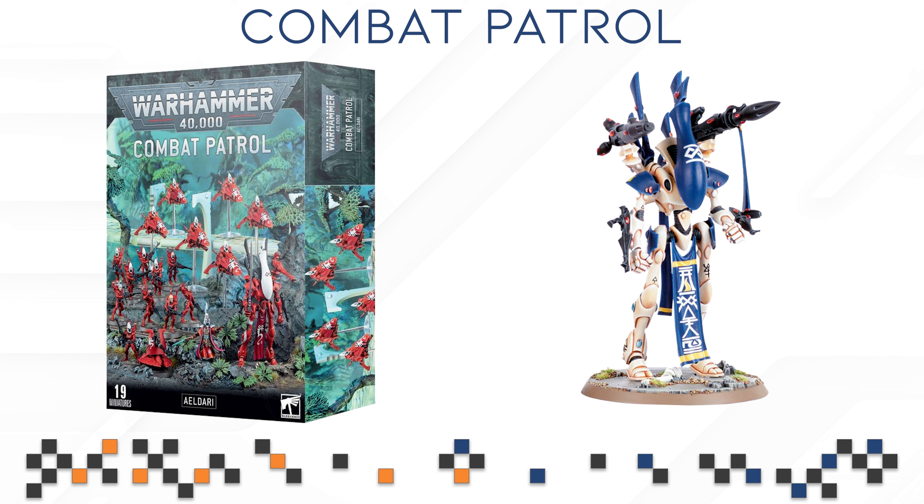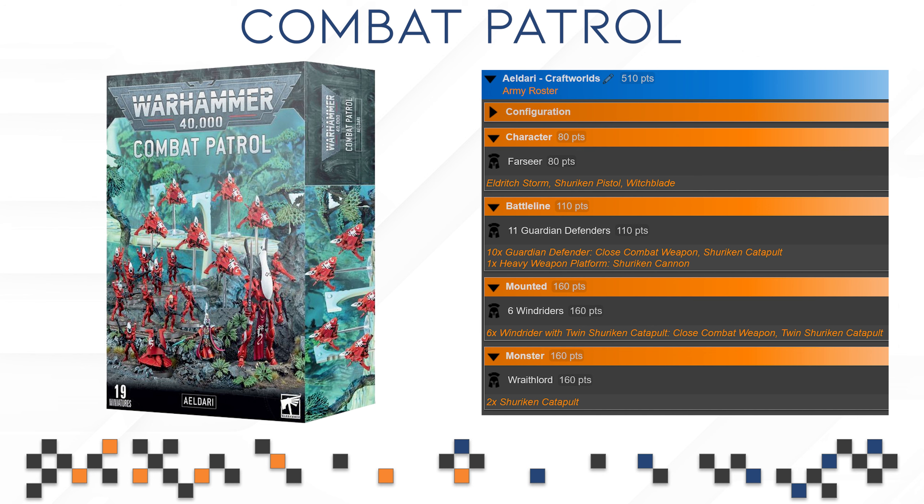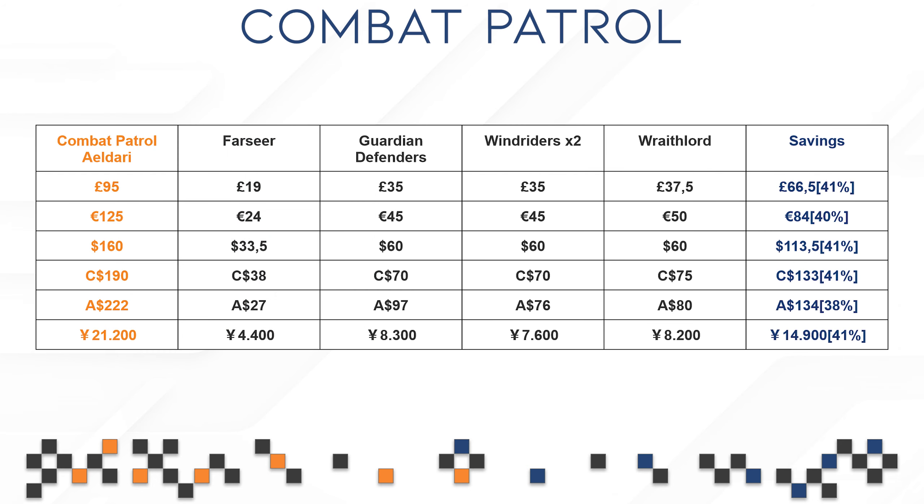I think it's a great list for Combo Patrol — you can run everything, you don't need to make any choices, and it is one of the most flexible and great lists out there. I can understand why it initially won a ton of Combo Patrol tournaments, because not only are the rules really good, but you're also getting fast-moving units, solid battle line, a great character, and a bigger model that just does it all — melee, range, all of it. When we look at the points, you're getting 510 points, which is bang on average. The carry of this particular box is going to be the Wraith Lord at 160 points, and the Wind Raiders also total 160 points for six models. The Guardian Defenders are a little bit expensive in my opinion and I hope they see a points drop; the Farseer is definitely fine at 80 points. The savings are more than solid — we're looking at 38% to 41%, which is so much above average and is one of the reasons why this box is so popular.